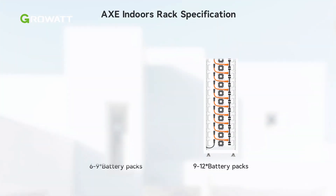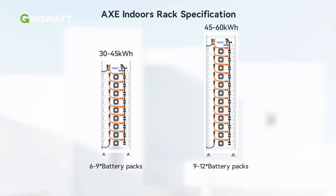Depending on the size of the battery system capacity you choose, we offer two different sizes of battery racks. They can carry battery modules up to 9-45 kWh or 12-60 kWh. In this video, we use a high rack as an example.